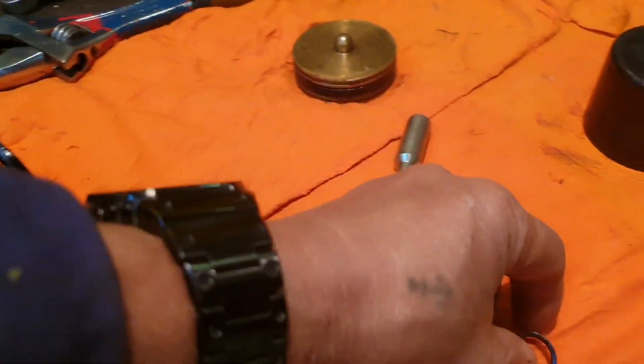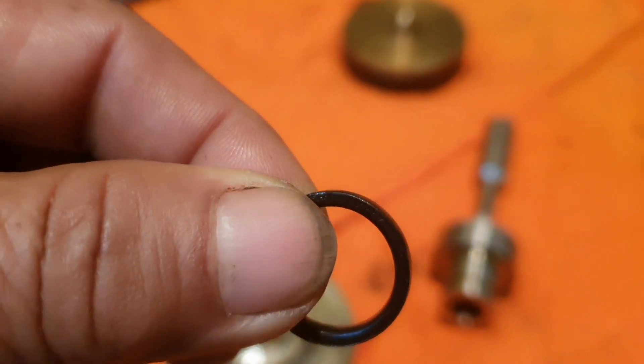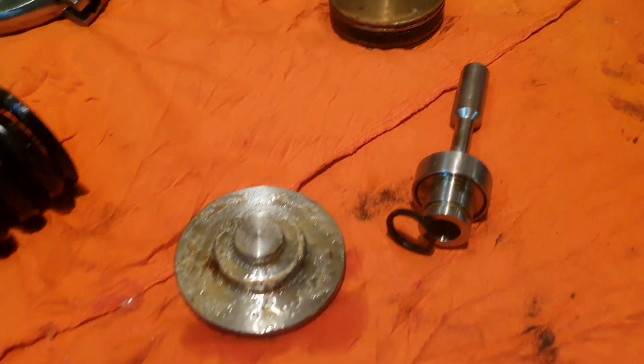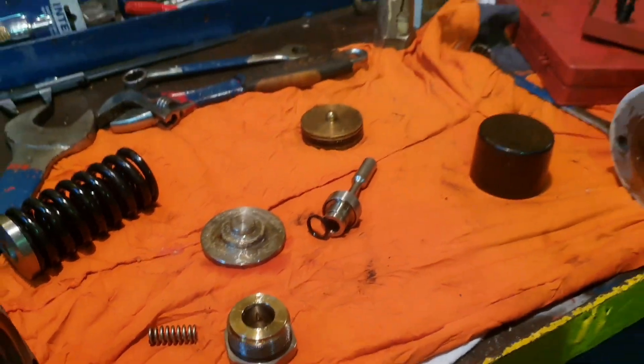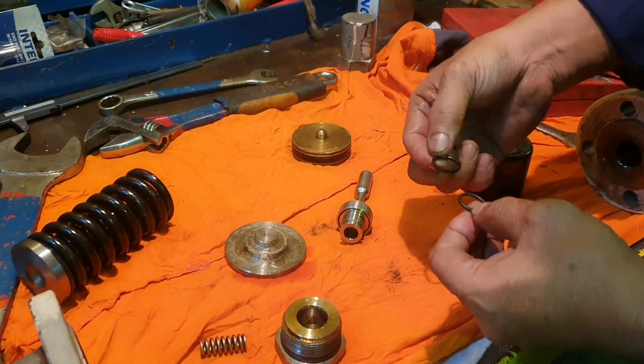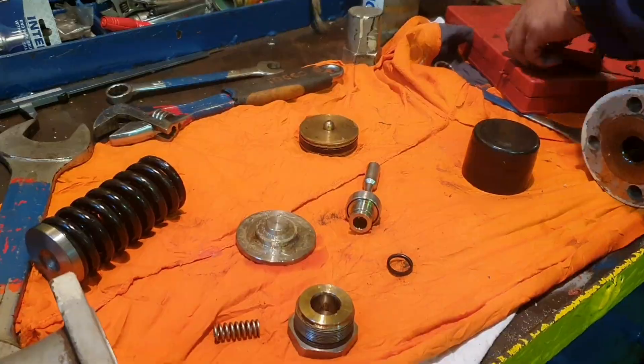So guys, we found that our ring needs to be replaced. Check all the kit and replace if necessary. Thank you for watching — don't forget to subscribe, like, and share. God bless.